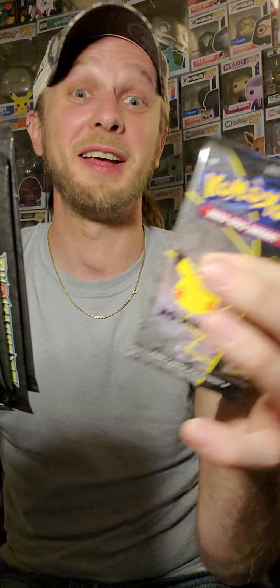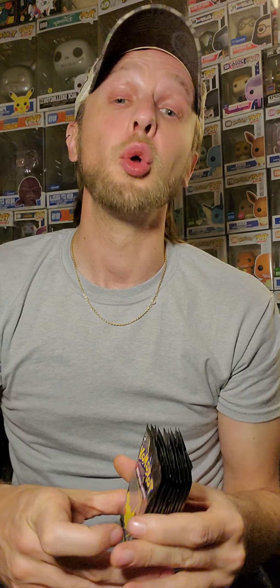So you get 10 Celebrations packs total — that would be 40 cards, there's only 4 cards per pack. We're going to save those for the main event. Let's rip into the boosters first and see if we can pull some epic pulls out of these to warm us up for our 25th Anniversary Celebrations packs. Let's go with Battle Styles — let's get that out of the way.